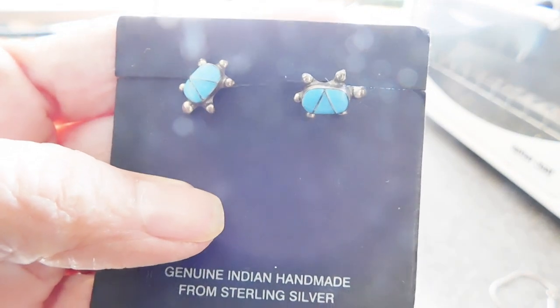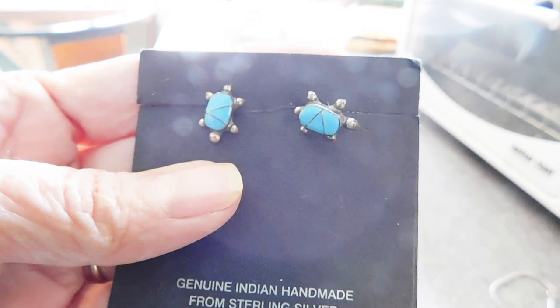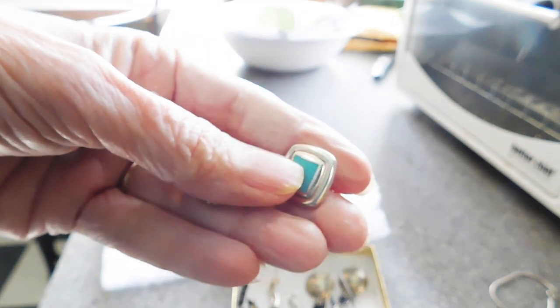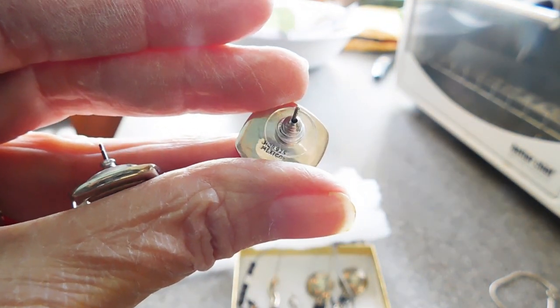These are adorable little turtle earrings — probably Zuni little turtles. Aren't those sweet little stud earrings? And here are some more sterling silver and turquoise earrings. These ones are Mexico. Let's see the mark right there — it has some initials, looks like maybe HOB 95.